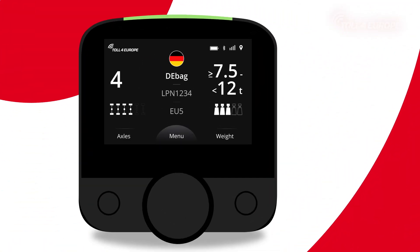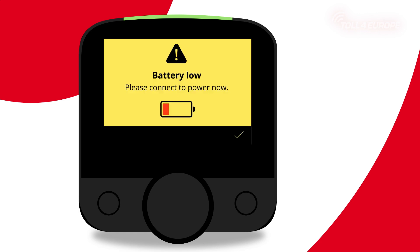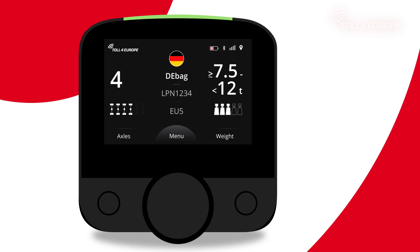The yellow screen battery warning light comes on if there is a problem with the power supply and the battery level drops below 25%. The onboard unit will start beeping and display a yellow flashing warning on the screen. The driver must confirm that the message has been read by pressing the right button before the normal screen display can be restored.